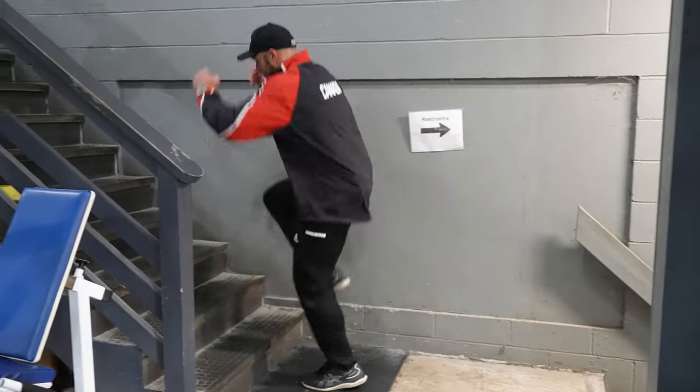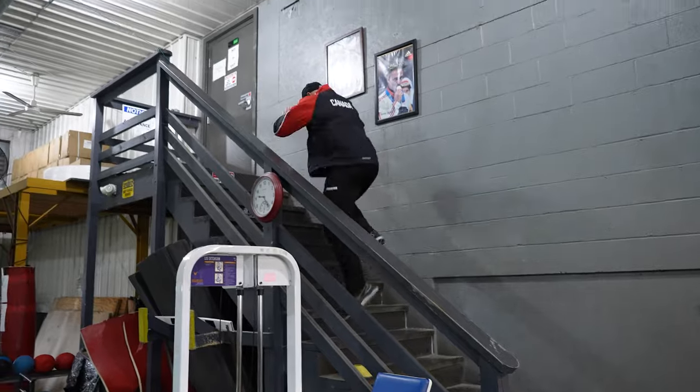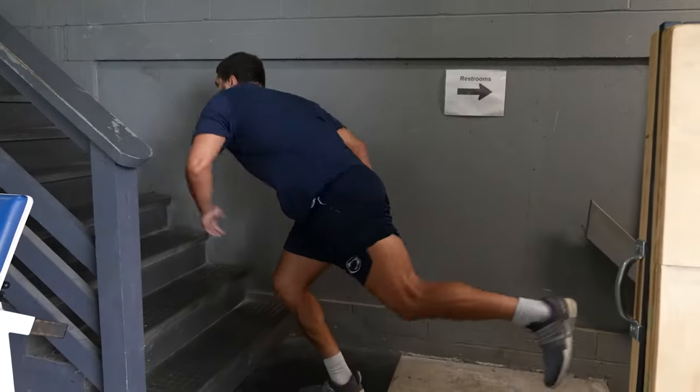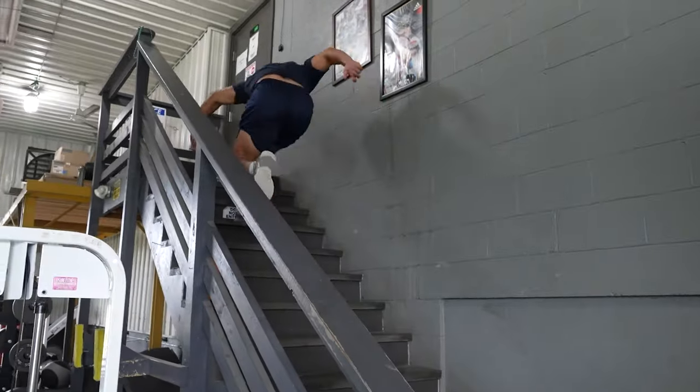Use stair jumps from a single-leg aspect to improve your ability to turn over, cut rapidly, and control your trunk. Piece together the technical coordination movement, the absolute strength exercise, the accessory, and that plyometric for a complete soccer strength program.